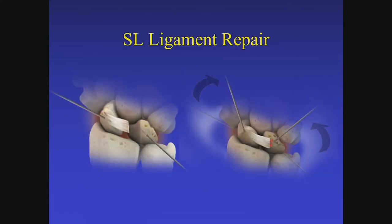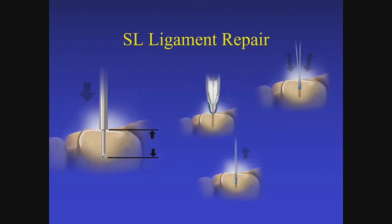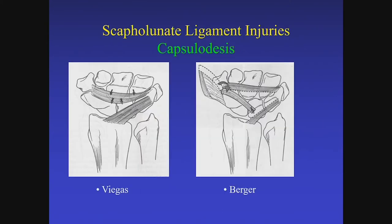I use two joysticks — usually 0.062 K-wires, which are beefy enough to allow for that reduction. The trick is to remember the lunate is going to be dorsal, so you want to put your K-wire in a position where, once you flex the lunate, the K-wire still has movement available. If there is sufficient ligament for repair, I'll use a suture anchor in the bone where the ligament is avulsed from, and you can augment that repair with additional collagen using capsulodesis techniques.